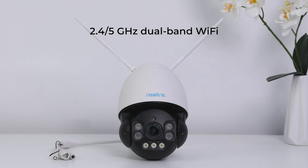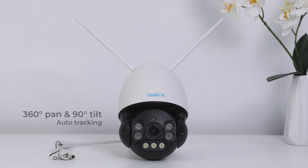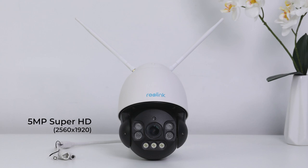The RLC-523WA with two antennas runs on 2.4 and 5 GHz dual-band Wi-Fi and is powered by on-camera person and vehicle detection technology, which makes the camera alerts much more accurate. Coming with 360-degree pan and 90-degree tilt ability, it is built to give a wider viewing angle and can auto-track the movements of persons and vehicles. Featuring 5-megapixel Super HD resolution, it can capture sharp images and videos. And with the motorized lens capable of 5x optical zoom, you can zoom in to see even the tiniest details.